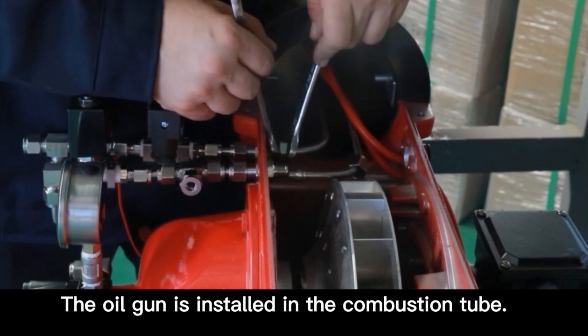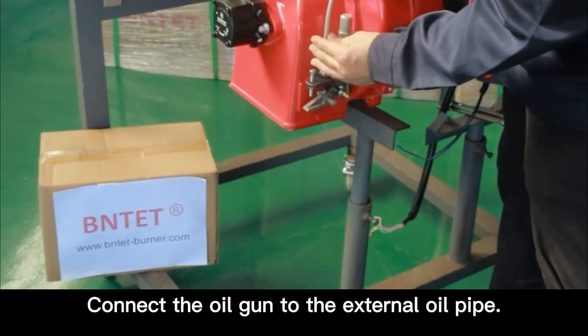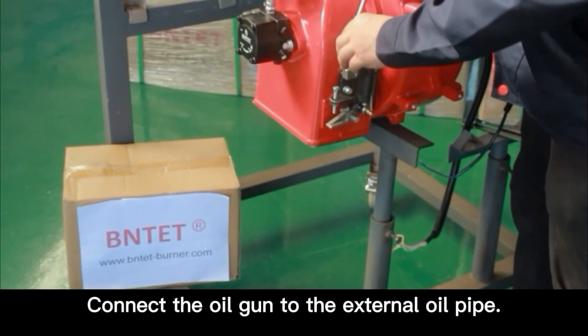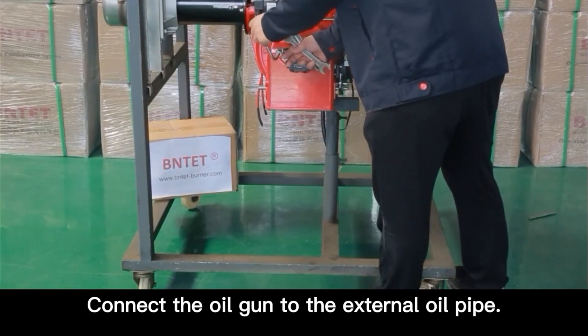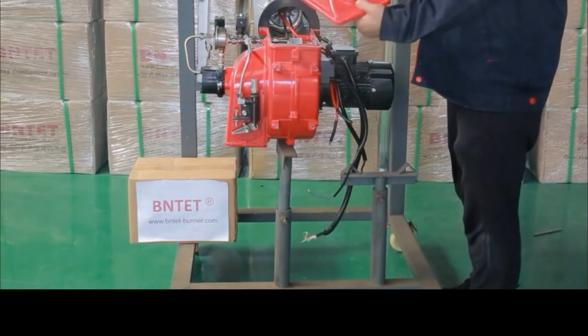The oil gun is installed in the combustion tube. Connect the oil gun to the external oil pipe. The oil pump is connected to the external oil pipe.